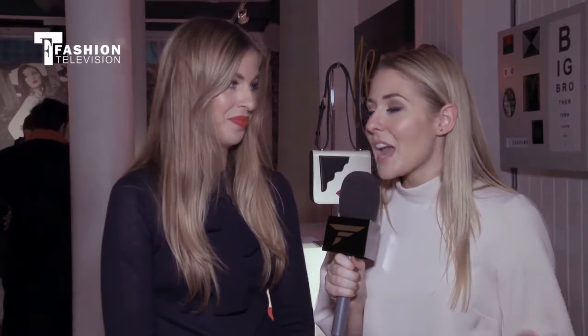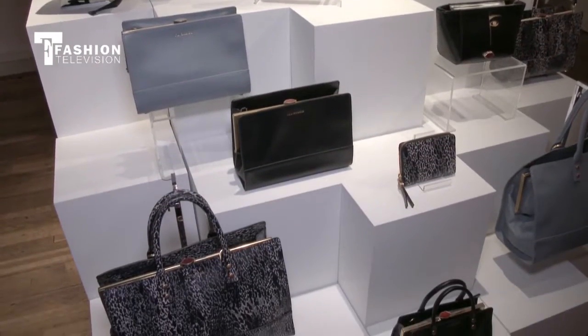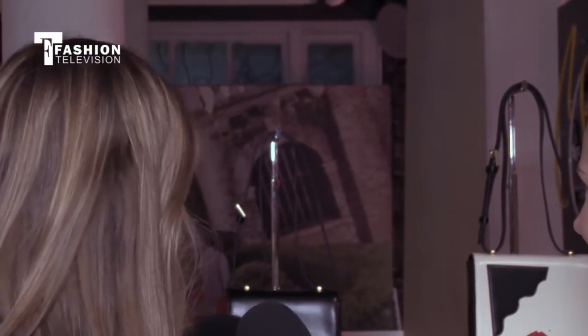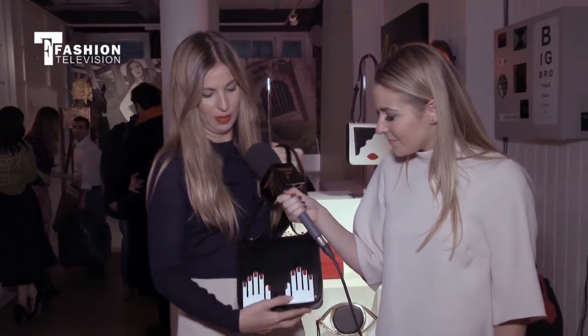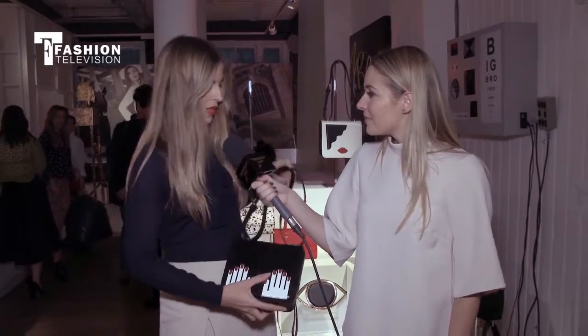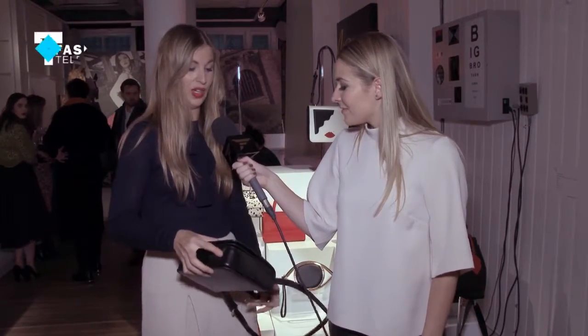Which one is your ultimate favourite piece? Because I don't know how you'd pick — they're all absolutely gorgeous — but which one, if you had to pick one, would be your favourite and why? I really really love this one here. I'll just grab it and show you. It's beautiful and it's such expensive-looking leather, but the design is really fun and playful. You can have it as a crossbody or use it as a clutch, and I think it's going to do really well particularly for our clients in Asia.